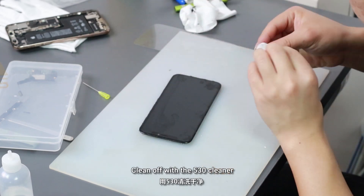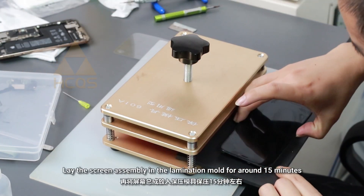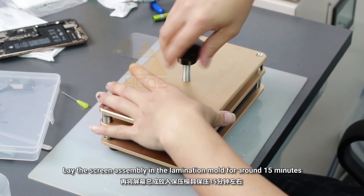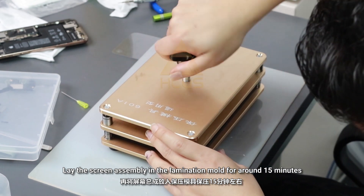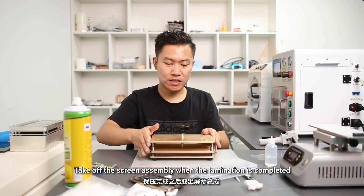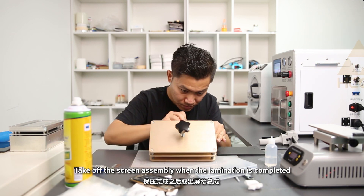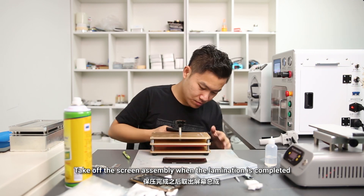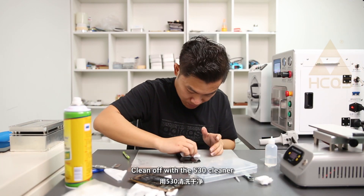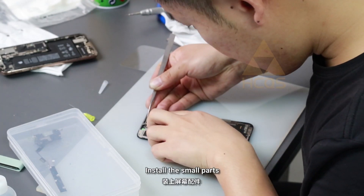Clean off with 513 cleaner. Lay the screen assembly in the lamination mold for around 15 minutes. Take off the screen assembly when the lamination is completed. Clean off with 513 cleaner. Install the small parts.